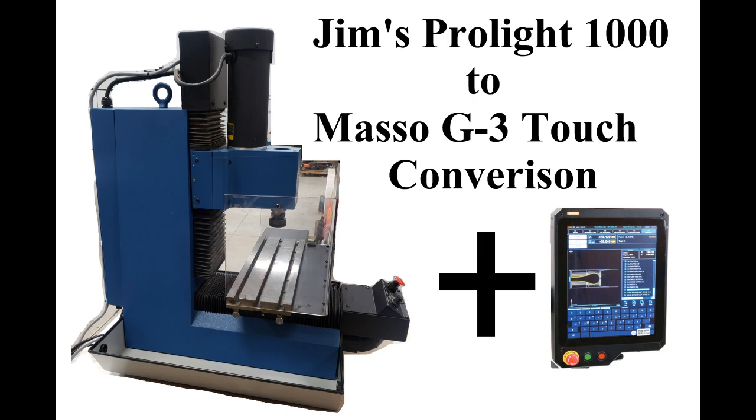Welcome everybody. This is Bob with Edworks, and today we're going to talk about the conversion of a Pro-Lite 1000 — that's Jim's Pro-Lite 1000. We'll be adding a Masso G3 Touch.